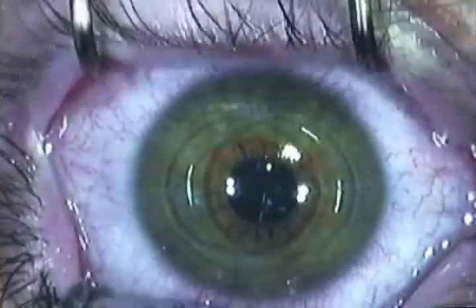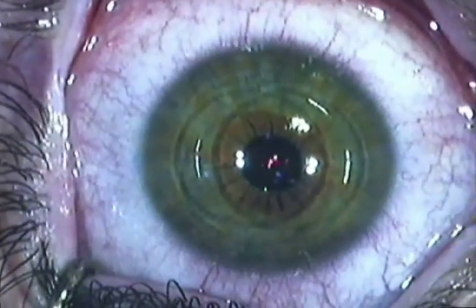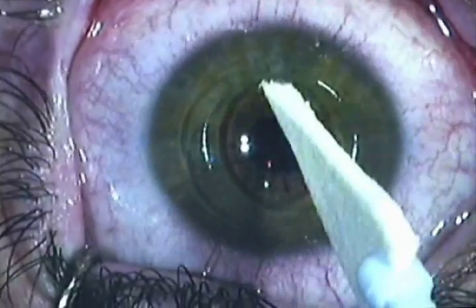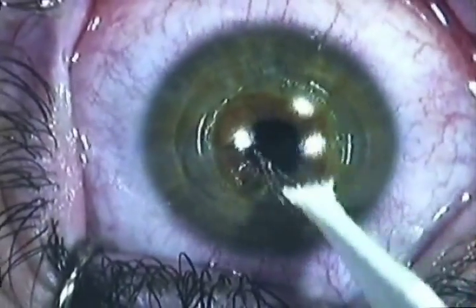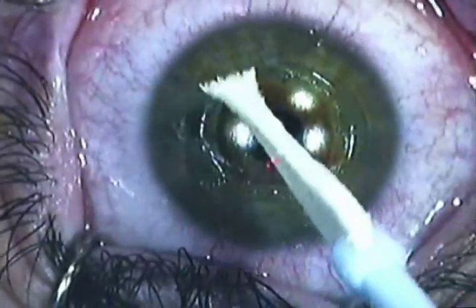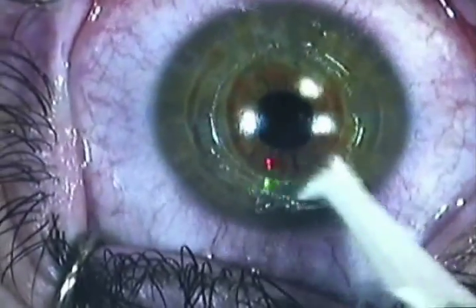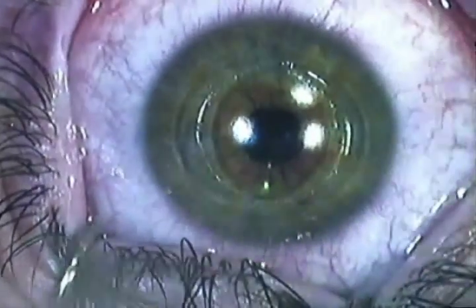The surgeon then centers the patient, maybe adjusts the lid holder, and uses another dry sponge to gently peel back the epithelial layer. Once again, with the anesthetic drops in, the patient does not feel virtually anything. Then we just discard the epithelial layer. That will regenerate in approximately three to four days.